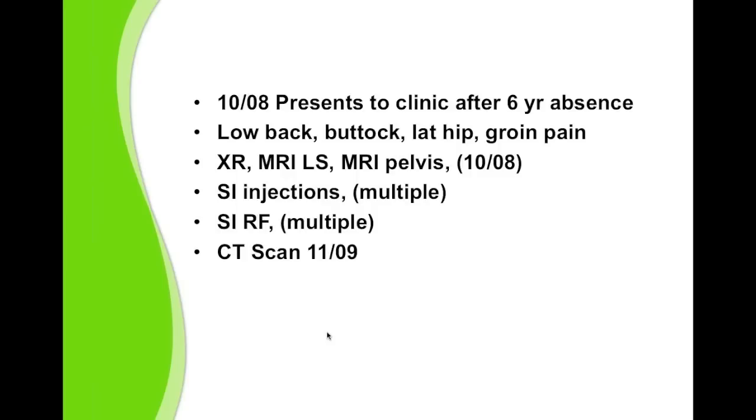She had bilateral pain, right side worse than left, in the back, buttock, hip, groin, and posterior thigh, and she demanded I fix her. I began the workup again with x-rays, CT, MR, and diagnostic SI injection. She got good temporary relief but no lasting relief. She ended up having SIRF, again with temporary relief but no lasting relief.